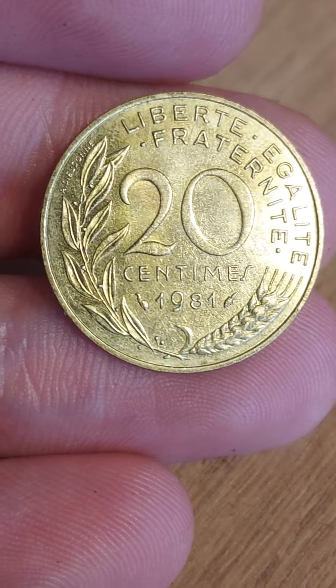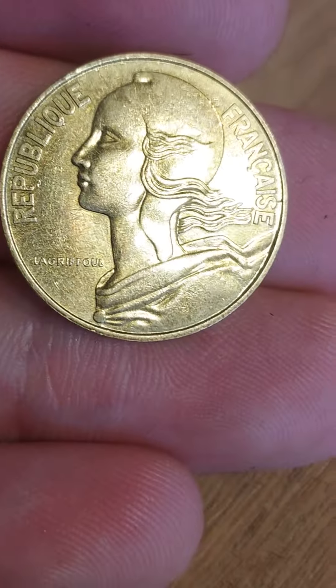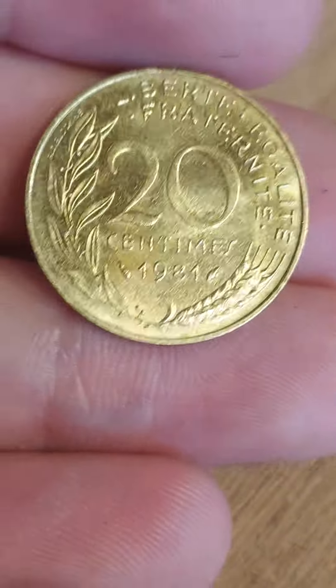There are three lots of lettering at the top which translates to Liberty, Equality, and Fraternity. As for the overall value of the coin: two to three pounds in perfect uncirculated condition, and 20 to 30 pence for a circulated coin.